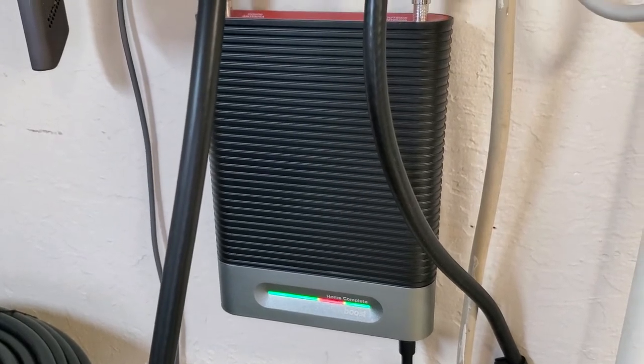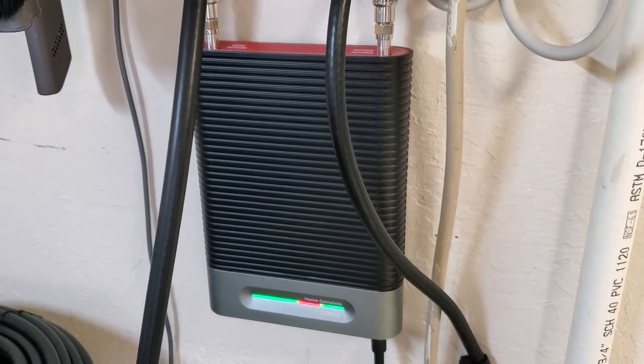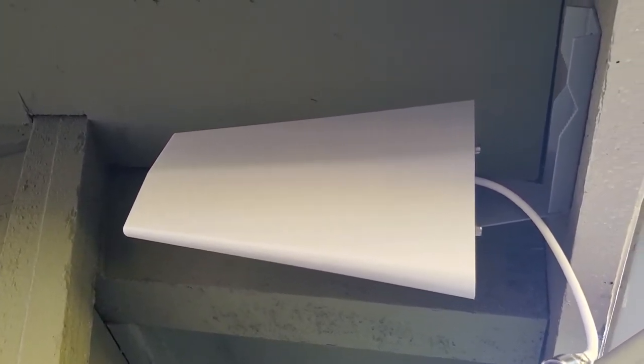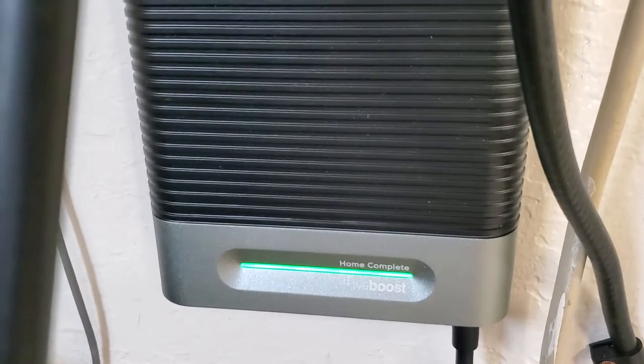Basically it's an amplifier that connects to the nearest cell phone tower. It's approved by the major carriers and it relays the signal from inside your home to that tower and strengthens it. There's an outside antenna you point towards the nearest cell phone tower — you can install it on a pole or, like I've done here, under the eave of a roof. A cable runs inside and you can anchor it with these nice little cable connectors, and it connects to this booster that plugs into the wall.